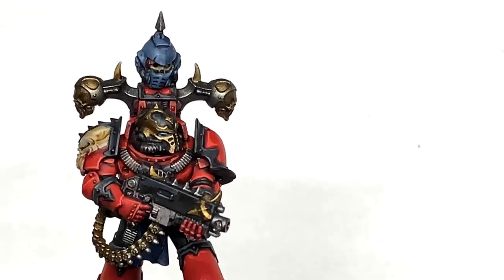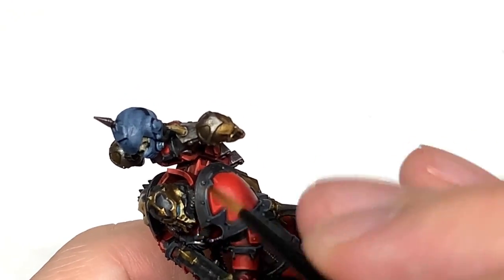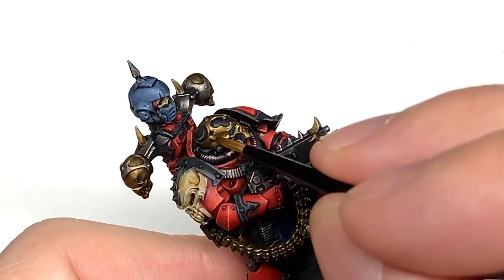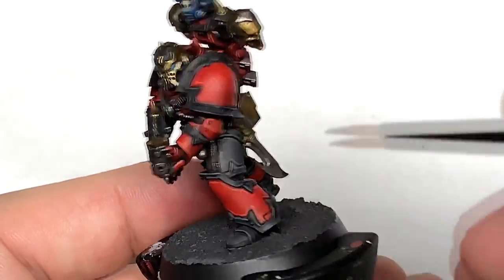Next is going to be Citadel Retributor Armour — I'm going to start reapplying this to the gold. Like you've done with the red and the black, you want to make sure you're only highlighting the areas which will be catching the light. So if it's on the underside you're going to get less light there and you can leave that recolouring.